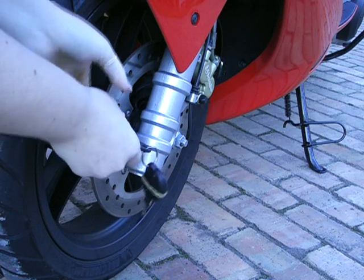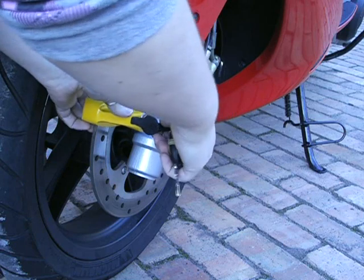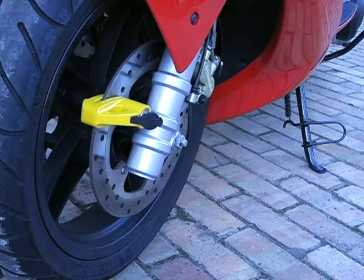You stick it into the hole — choose any hole that's along here, slide it on, and then you turn the key, take it out, and that's it, it's locked.